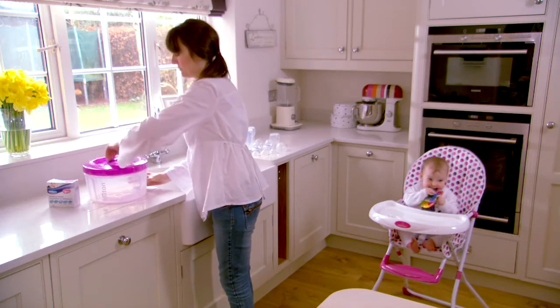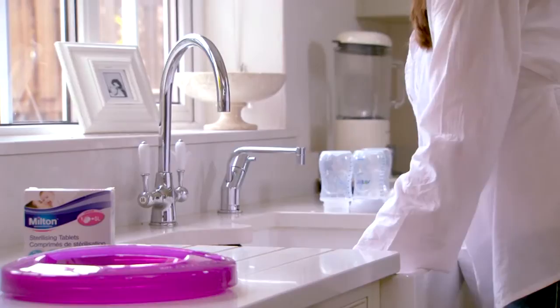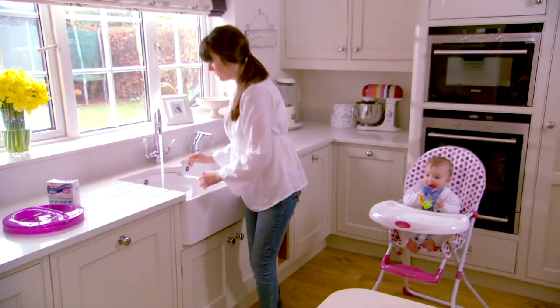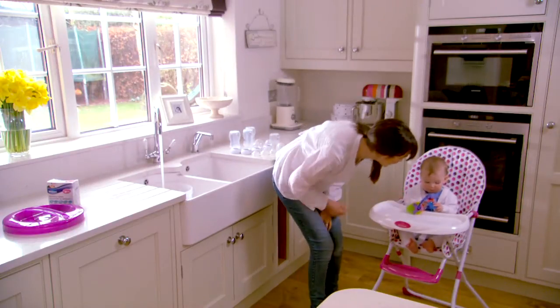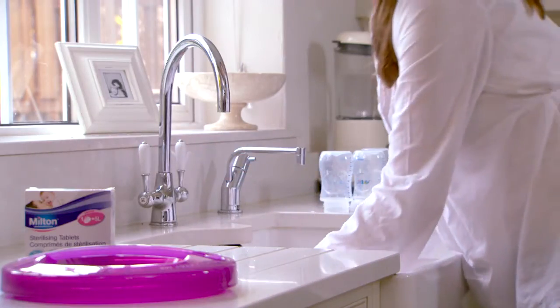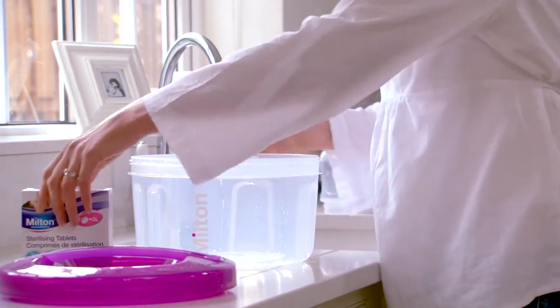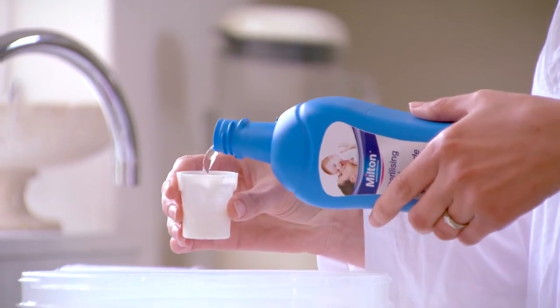It is a cold water and microwave steriliser in one. Our award-winning cold water method of sterilising is effective and very simple to do. Simply fill the Milton Combi steriliser base with cold water until it reaches the 5 litre fill line, then add one Milton standard sterilising tablet or 30 millilitres of fluid.